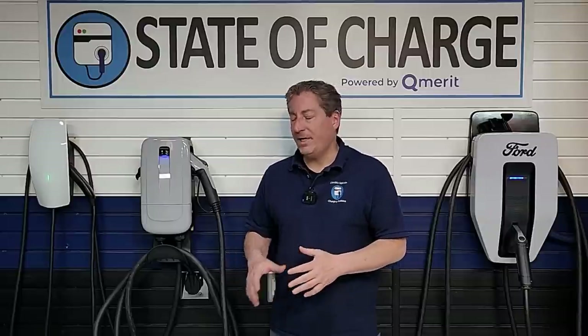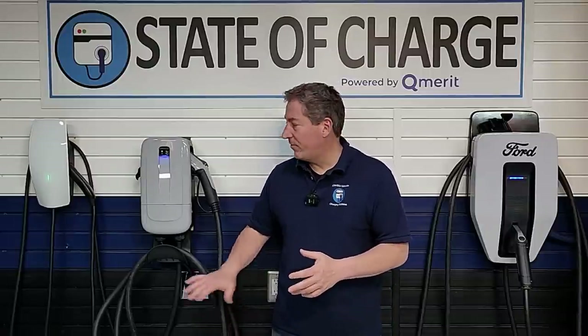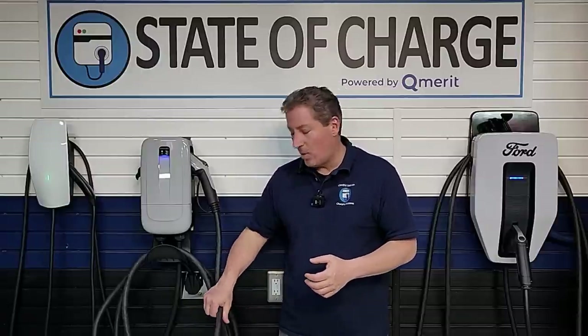I think the cable is excessively thick. Some might say that's great for durability, but I've been covering and reviewing EV charging equipment for more than a decade, and I haven't noticed thinner cables having more durability problems. I prefer home charging equipment to have thinner cables. Public chargers are different — they get beaten up and run over — but for home charging equipment, this cable is unnecessarily thick.